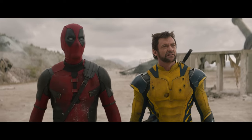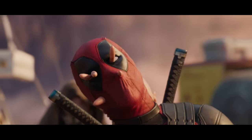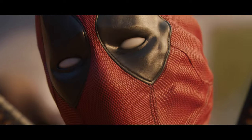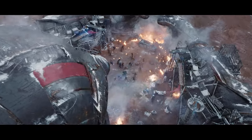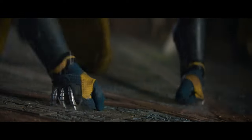Our heroes go to Cassandra's lair twice. The first time they go, that's when Cassandra meets them all and when she puts her hands through Deadpool's face. The second time they go we call it the assault — it's the big battle near the end of the movie. That's when Wolverine gets his hands through face routine.